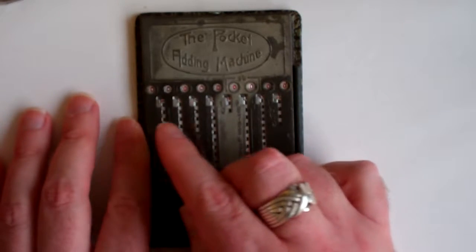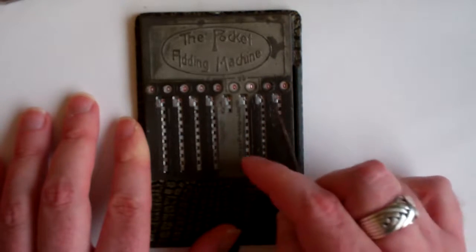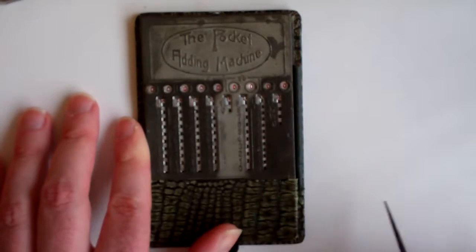It has pounds in these five digits, shillings in the next two digits, and pence and farthings in the last two digits.